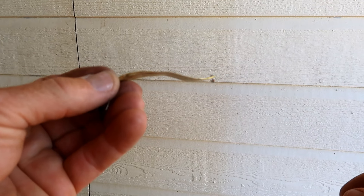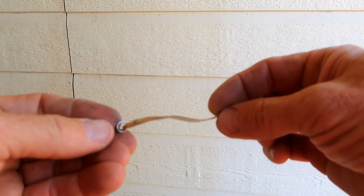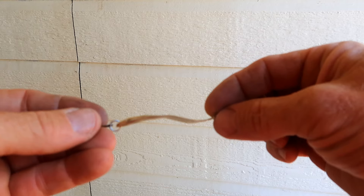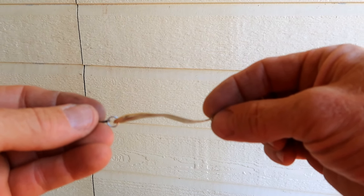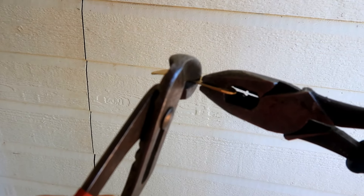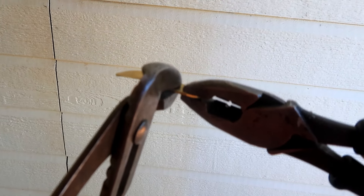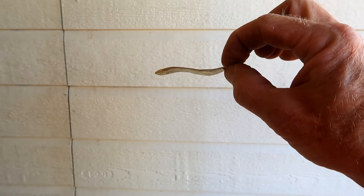You don't want any sharp edges that might nick your line when you're casting. Next we've got to take our piece and bend it so that it looks like our finished product. We want it to be a real gentle S-curve — just a gentle curve in opposite directions. We're going to use two pairs of pliers to do that. We basically want that gentle S-shape like that.